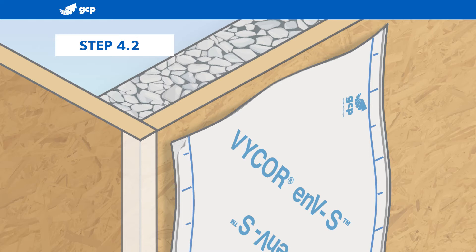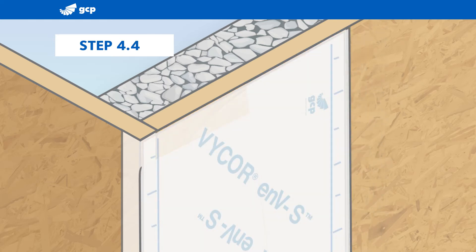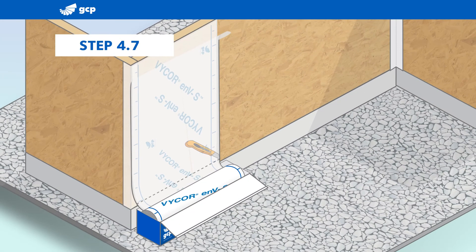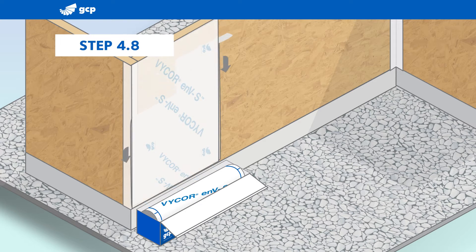Peel back the upper corner of the release liner, square the sheet to the substrate, and adhere it with hand pressure. Peel back the release liner on the other side and adhere the top with hand pressure. Then cut the sheet at the bottom of the wall. Slowly peel back the two release liners, smoothing and adhering the sheet as you go. Use a roller to fully adhere the sheet to the substrate before moving on to the next sheet.